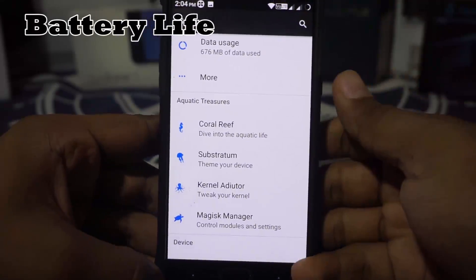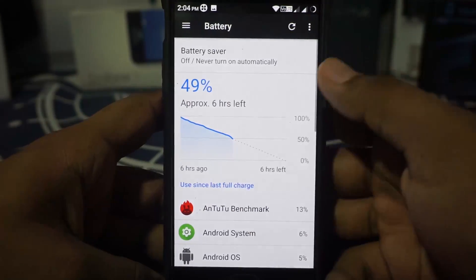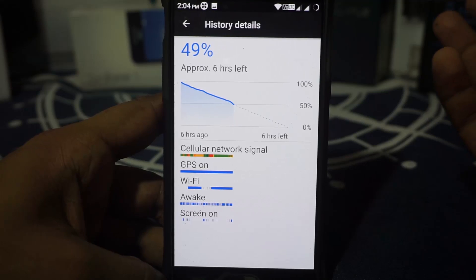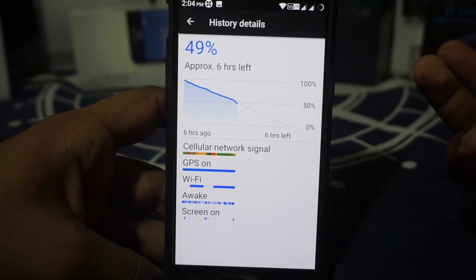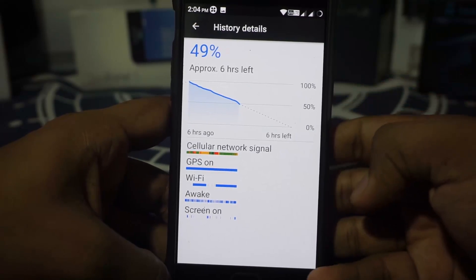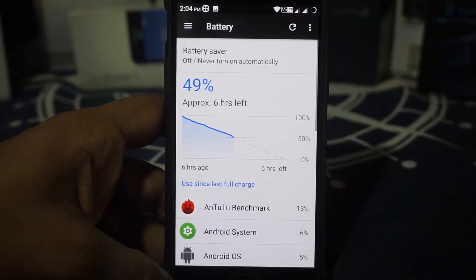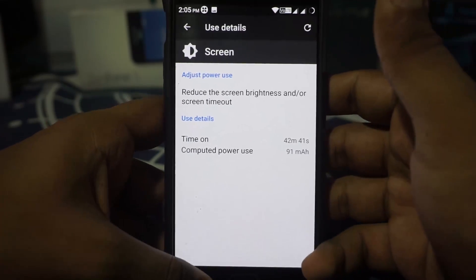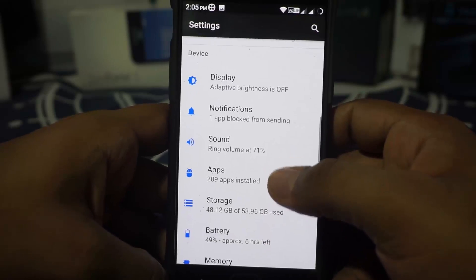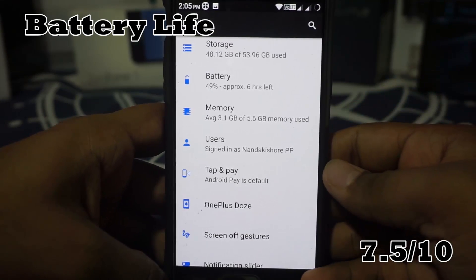Now comes the battery life, and this is where it actually surprised me a lot. You've already seen the level of features available with this ROM — it's quite a lot. The battery life I received with this ROM at first was pretty amazing. The battery drain was only about 0.4% standby drain and maybe 1.2% active drain, which was amazing — especially for an AOSP CAF ROM. After installing all my applications, the battery life is still good. I'm still getting screen-on time of about 4.5 hours, which settled down to a normal level. I'm going to give it a 7.5 out of 10 in battery life.